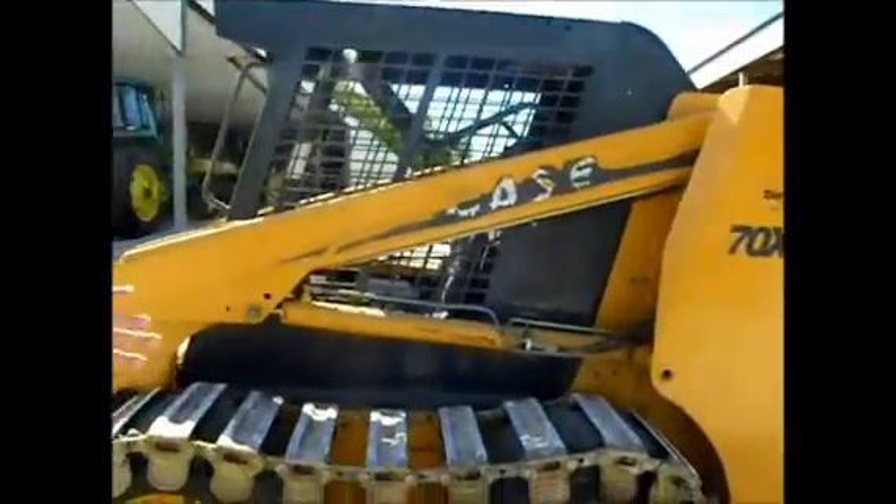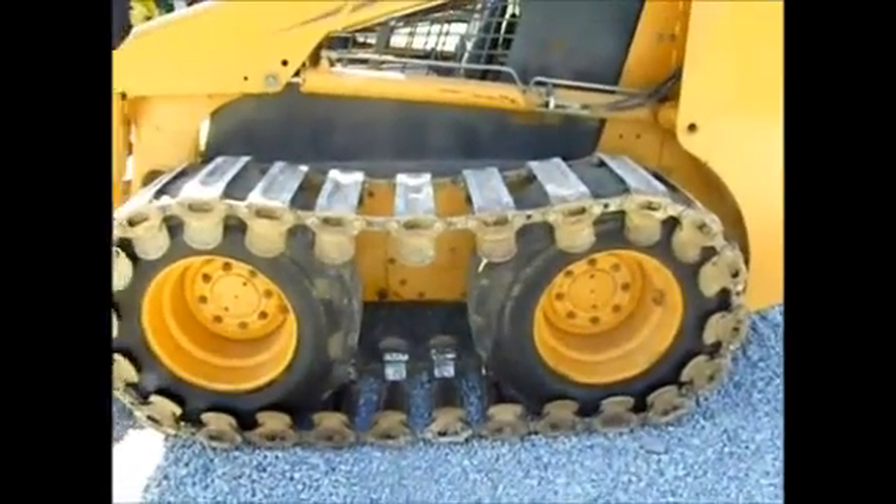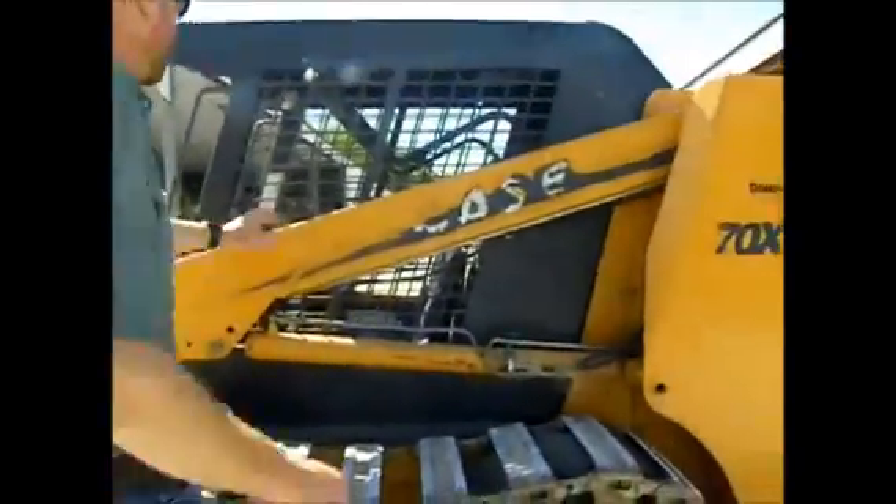It comes with the metal tracks. It's an original paint skid steer loader with a skid steer quick attach bucket, auxiliary hydraulics. It's only got 1,700 hours on it, and 131 hours on the pump.